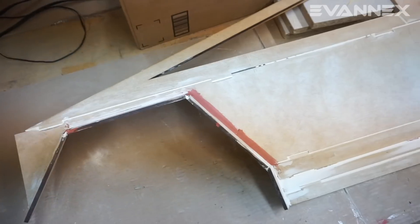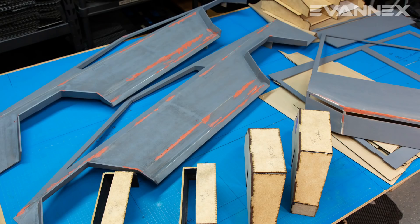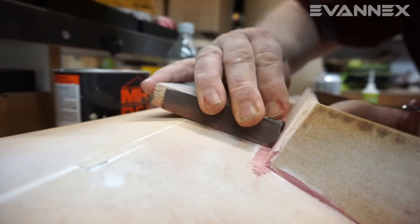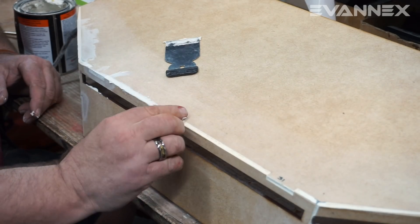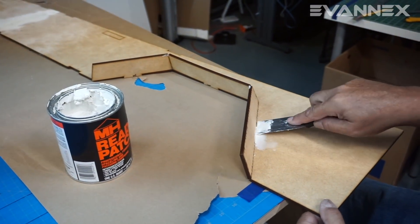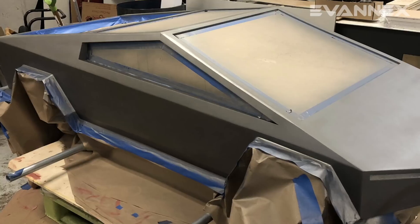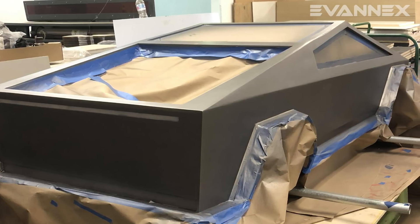After all machining operations were complete, we cut over 200 individual pieces made from various thicknesses of MDF. The pieces are joined using a tongue and groove arrangement for positioning, followed by an adhesive to bond the panels. Gaps are filled using a commercial putty filler and then sanded to a smooth finish. Each piece was primed, and then we used a special stainless steel look paint to finish the Cybertruck panels.